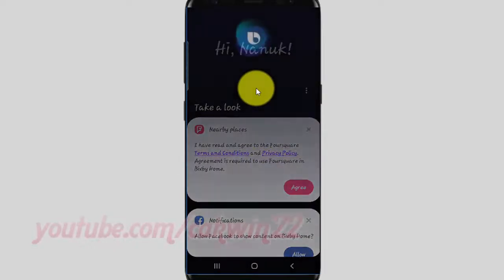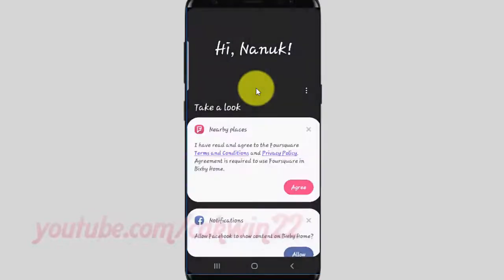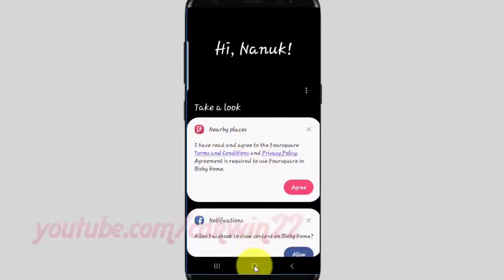Hi Bixby, take a screenshot. You can find the screenshot picture in the gallery.